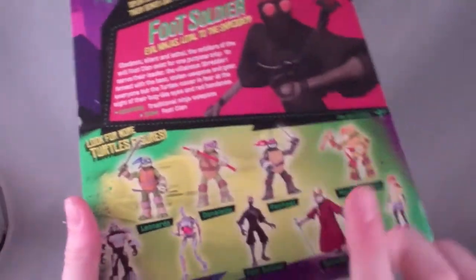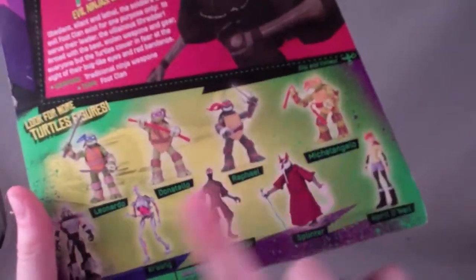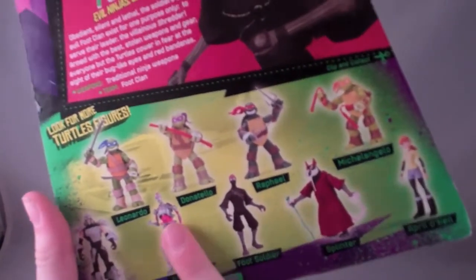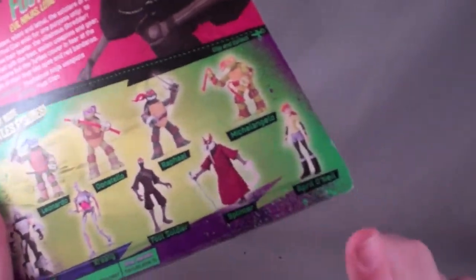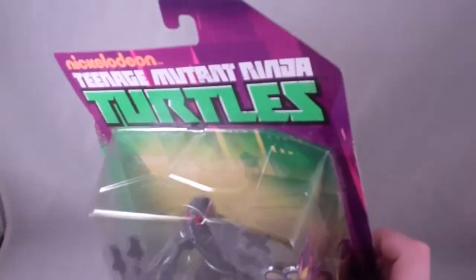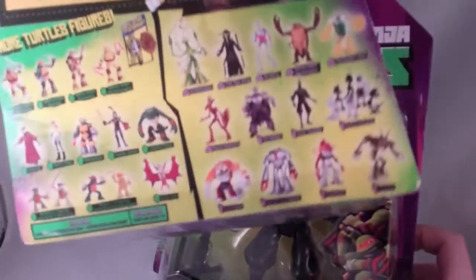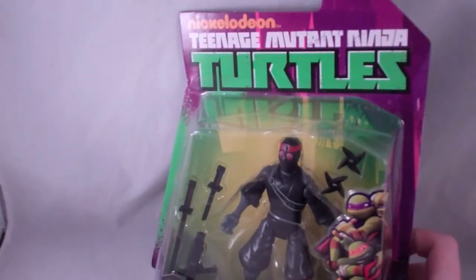This is a little bit of an older figure. It came out with the first wave, so as you guys can see on the back, there's only Leonardo, Donatello, Raphael, Michelangelo, original Shredder, Krang, Foot Soldier, Splinter, and April O'Neil. That's why it's a little bit of an original figure, because the newer series has more figures on the back.